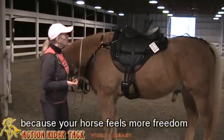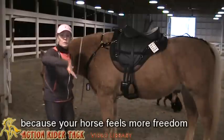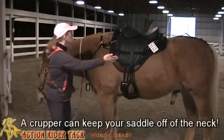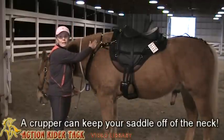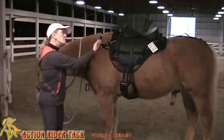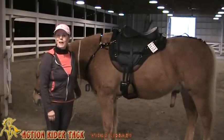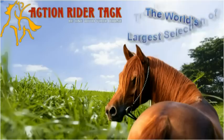I like the crupper because when I go down these really steep hills — because where I live, I either go up or down — it keeps the saddle from coming up on my horse's neck. So again, these are two really important accessories, in the opinion of Action Rider Tack. Thank you.